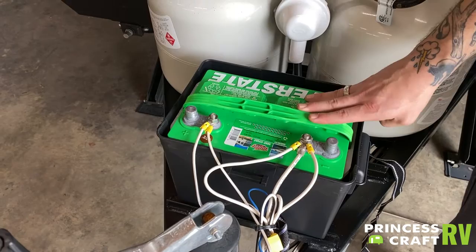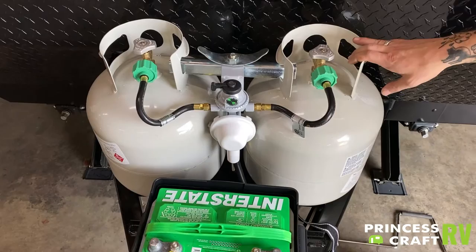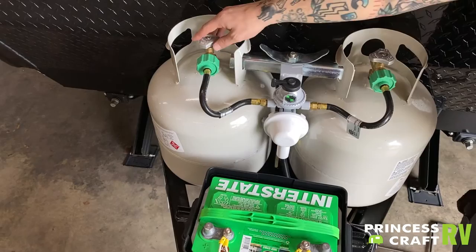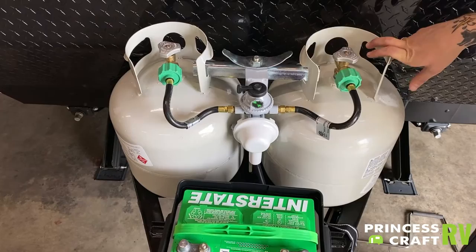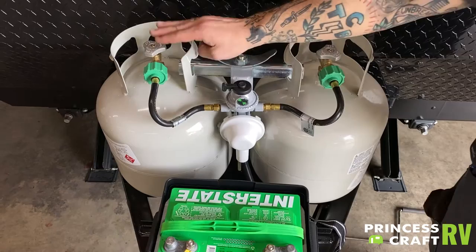Two 20-pound propane tanks behind that. They are full — open and closed valve on the top. Most people are somewhat familiar with the standard 20-pound propane tanks. In between the two, you do have an automatic switchover regulator. As long as the valve is open on the tank you're wishing to draw off of, and this is directionalized towards that tank, you are going to be drawing off of that tank. Now, if you have both valves open and you use the entirety of one tank, it is going to automatically switch over to the other tank.